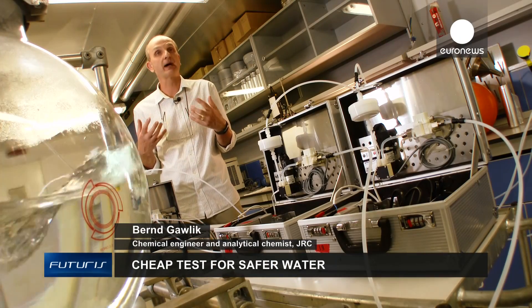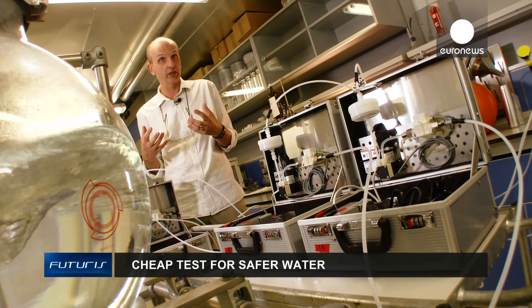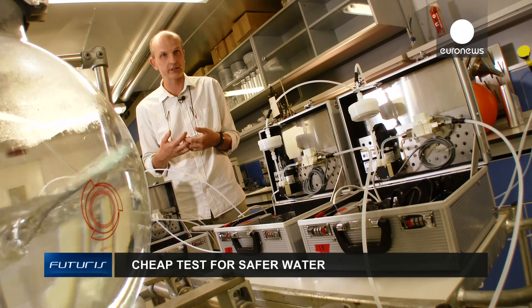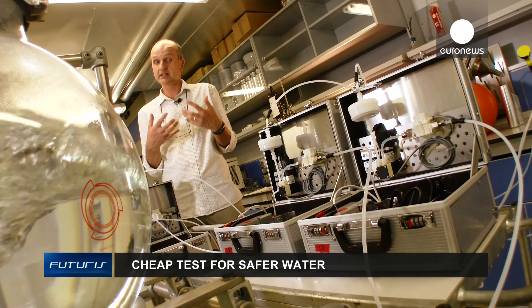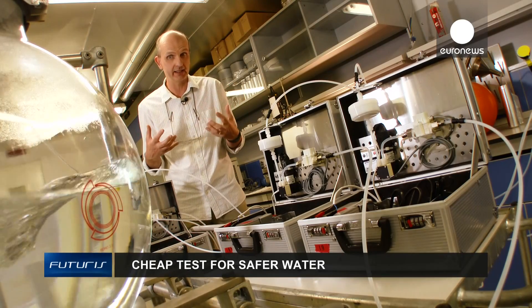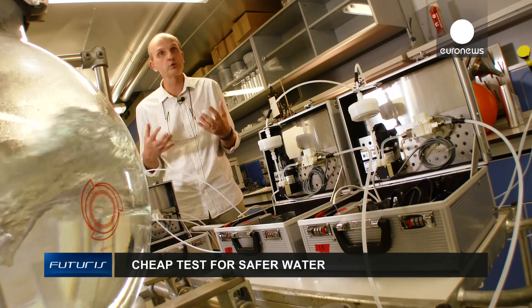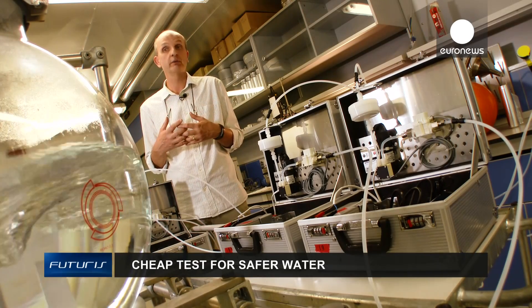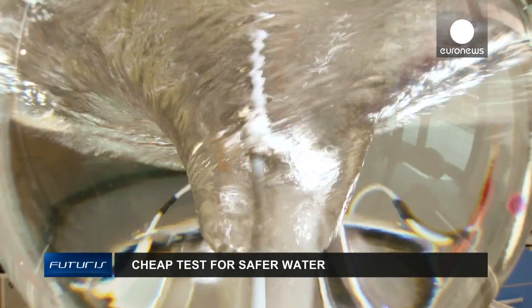Our colleagues are generally amazed with the price-performance ratio. There are so many commercial devices offering similar functions, but they're very expensive. So when they see a do-it-yourself instrument that could cost up to a hundred times less, it's very surprising, especially when they see that they're just as accurate.